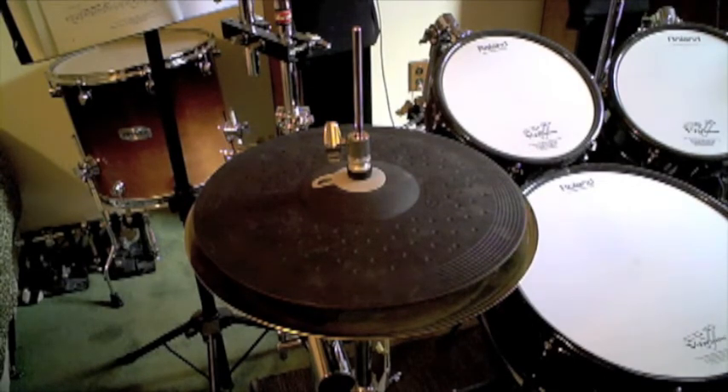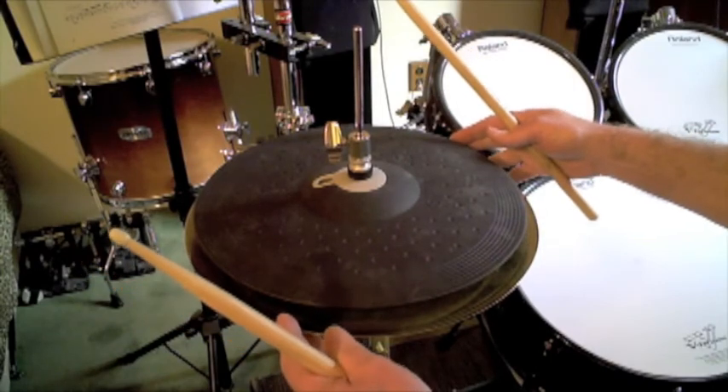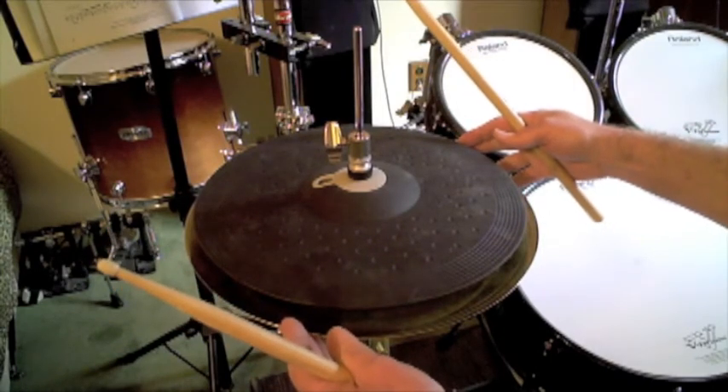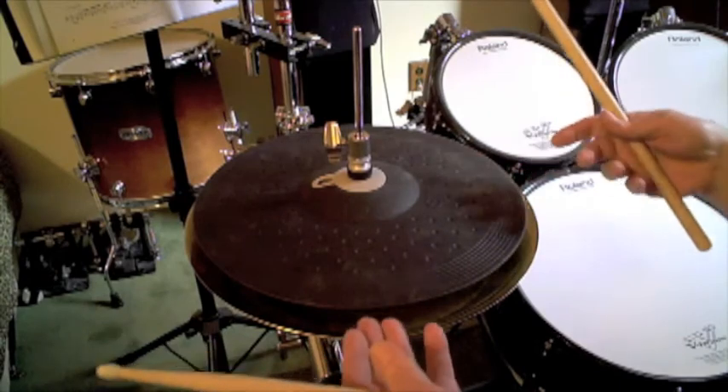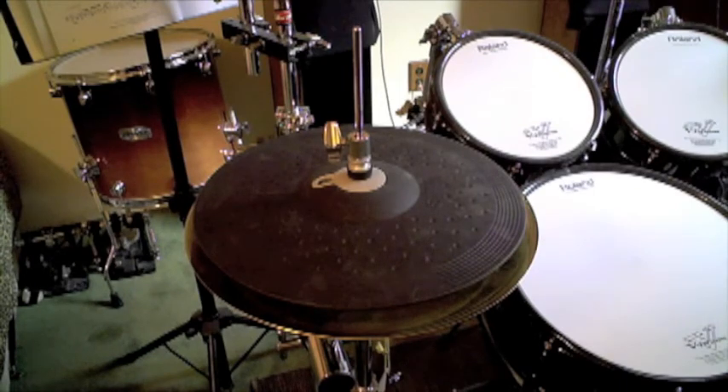Here's the Yamaha PCY135 mounted on my standard Pearl hi-hat stand. It's kind of inconvenient to play because the old Stealth Cymbal setup I had is still mounted — I didn't want to take it off, it's bigger. It also kind of interferes a little bit just because of the way I have cables and stuff under there. I'll show you once we get done with a couple of sound samples. Let me play some bow and edge shots and open/close with maybe some splashes, and we'll see what you think.